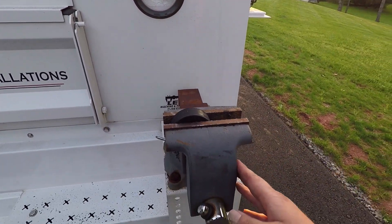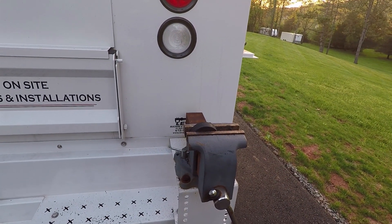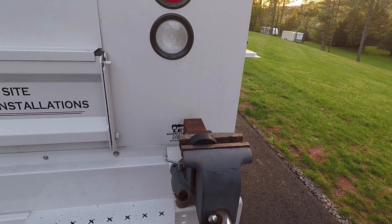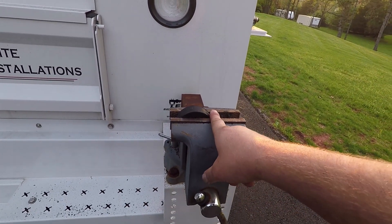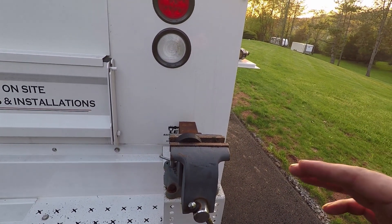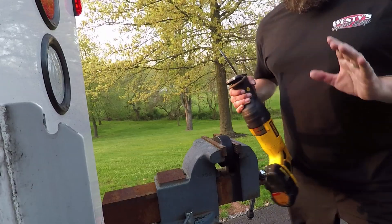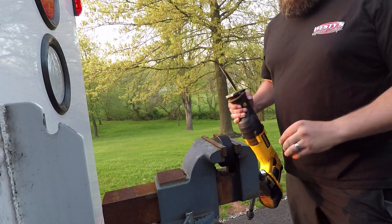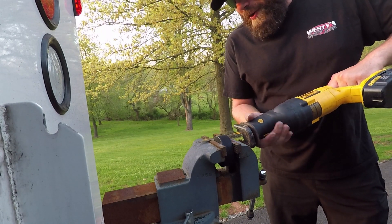We've got our hockey puck in the vice on the back of the service truck. You could clamp this to a bench or any way you need to if you have a little workshop, but this is the best way for me to hold it in place. What I'm going to do is just cut a little piece off the back so when I put it on my particular tow hook it's going to be centered and not have the back sticking up on the hinge. If you have a bandsaw that's probably a better way, but this is the crude and easy way to do it.